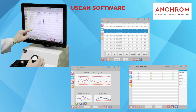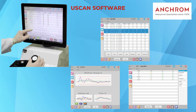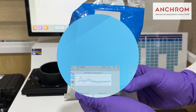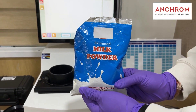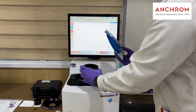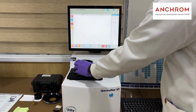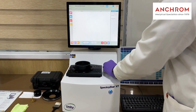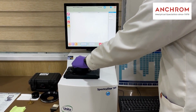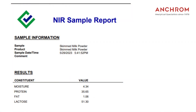For user-friendly operation, we have the uScan operation software, designed for touch screen functionality. It requires minimal training for routine operations, making it convenient for users. Now let's see an example using skimmed milk powder. Start by taking a sample and thoroughly mixing it. Then simply place the sample into the cup, insert the plunger, and press the scan button. Within a few seconds you'll have your results. Since there are no chemical reactions involved, you can further test the sample if needed.